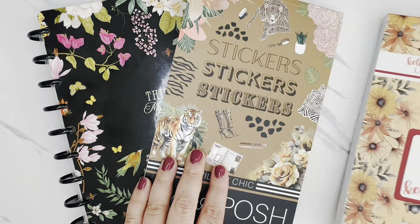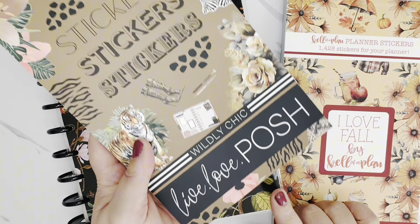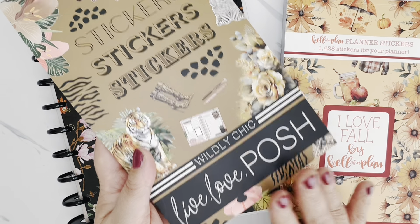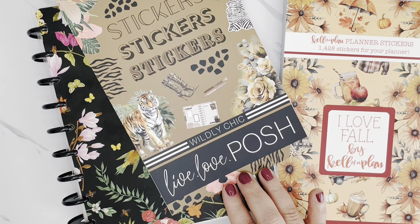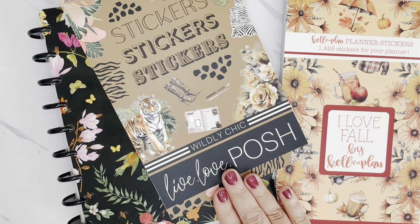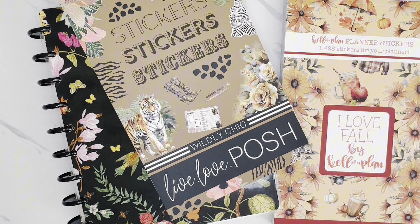I'm also going to be pulling in some stickers from the Wildly Chic sticker book by Live Love Posh. I'm also a Live Love Posh affiliate and I believe this one is still available on the Live Love Posh website, which I always have linked down in the description box below. And if you choose to shop using my affiliate link, make sure you use my code OPLANS10 and that will save you 10% on your order at checkout.